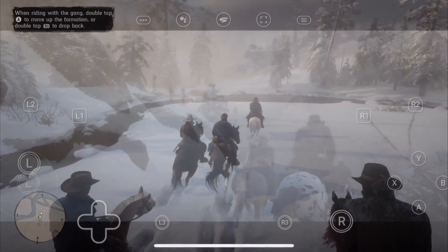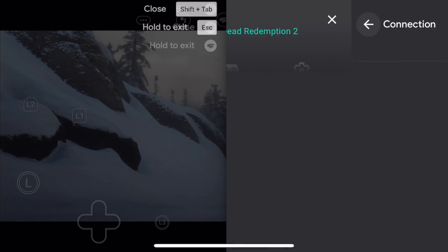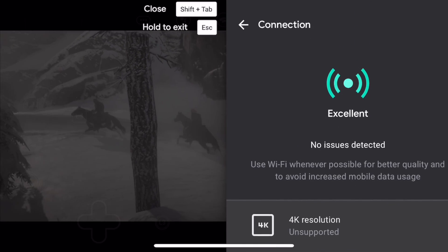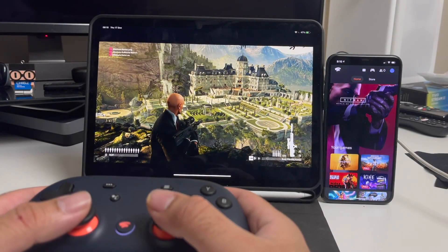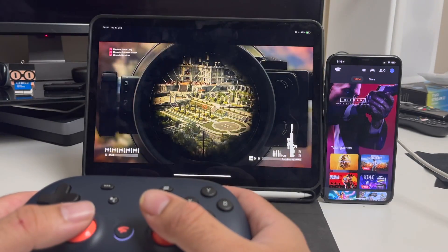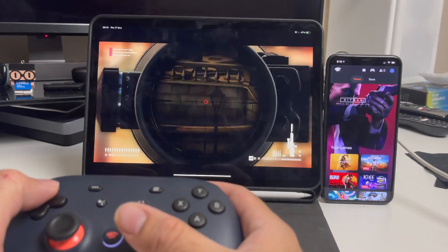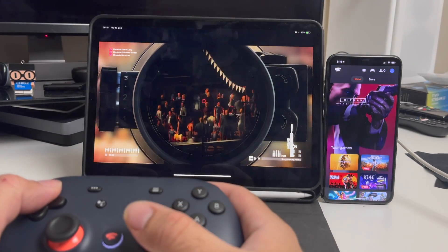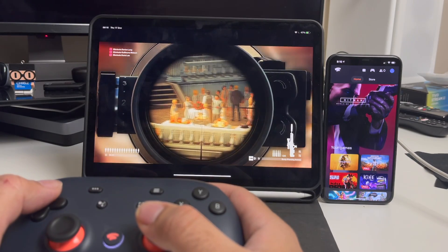Now how does it play on iOS? Well it works okay — it's quite playable. There's no support for 4K or HDR, but you can use any game controller including the official Stadia controller, PlayStation and Xbox controllers, and even third party Bluetooth controllers are supported. And if you really want to get adventurous you can even use a Bluetooth keyboard and mouse.